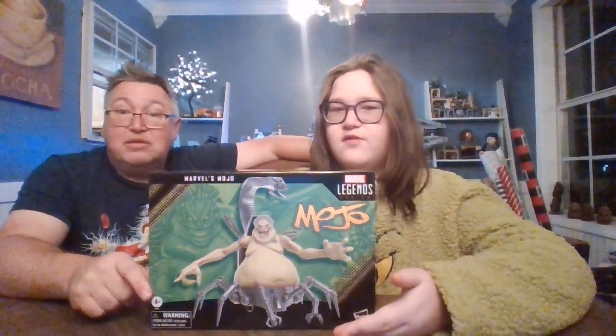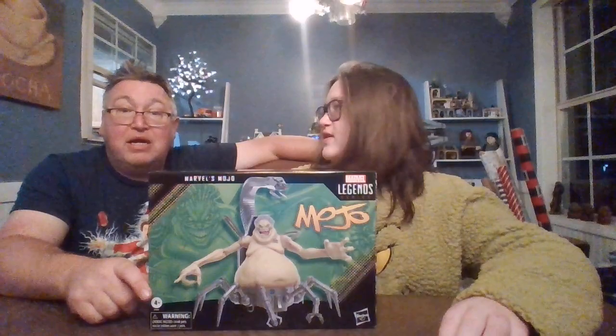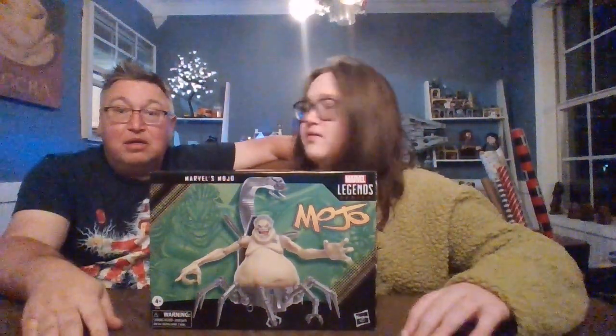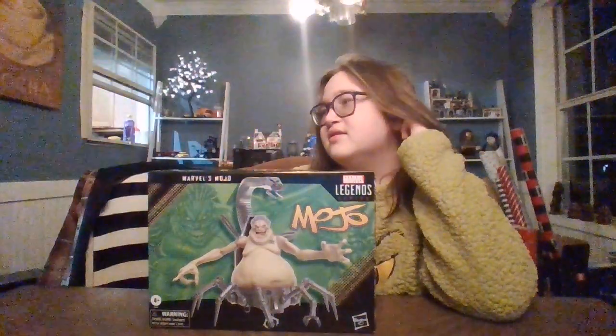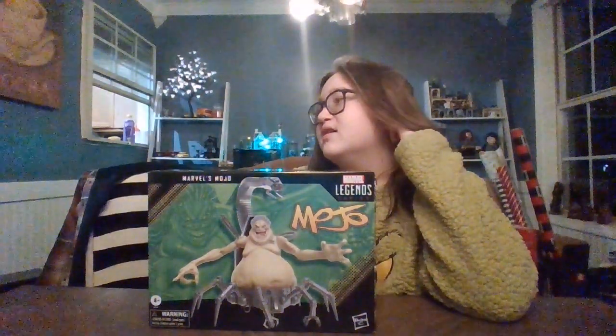We have the brand new Marvel Legends packaging. Is this new packaging? Yeah, with no plastic bubble. They stopped the plastic over the front — is this the way they're going now? Well, when we got my all-time favorite, MODOK, so I guess they kind of reused the box from him. It looks very similar.